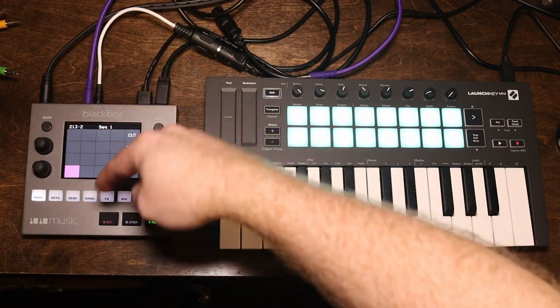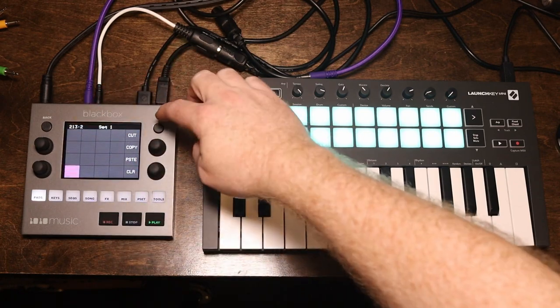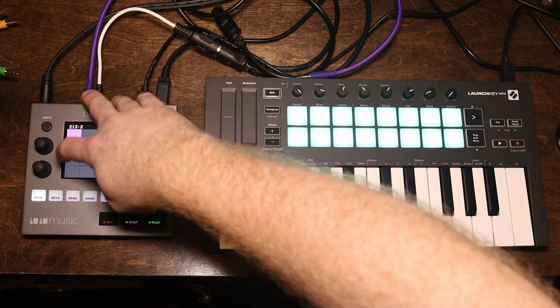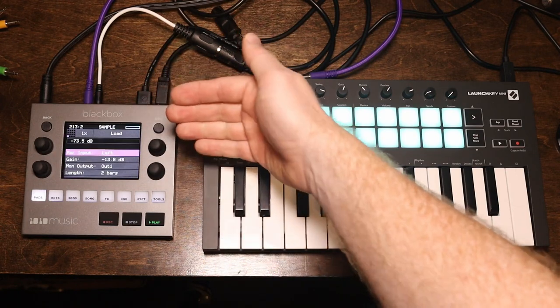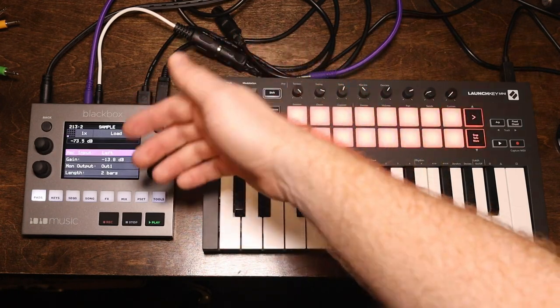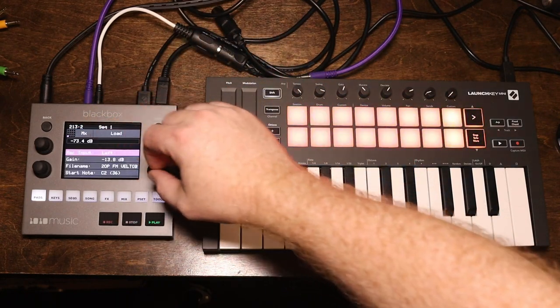I'm going to go over to the pads. As you can see, all of my pads are empty. You're going to touch a pad — it can be any pad — and you're going to hit Info. That's your sampling page. If you want to do a multi-sample, what you need to do is hit the 1x and change it to Multi.